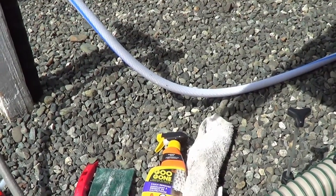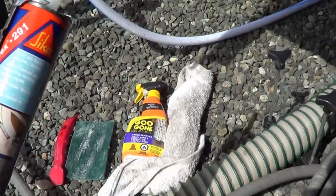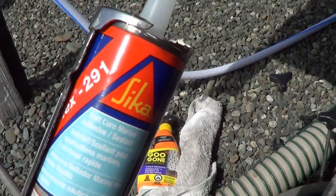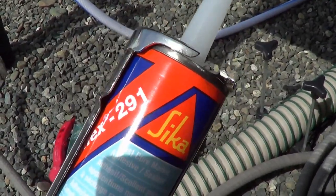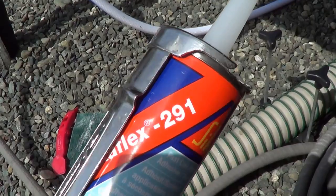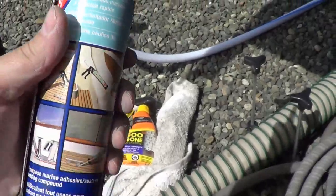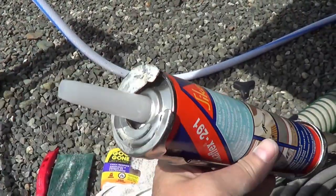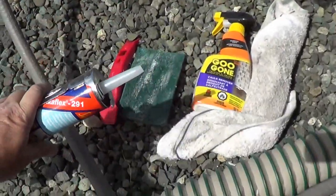Now that I've got it nicely cleaned up, I'm going to put that old cover back on. I picked up this stuff called Sikaflex — heard some pretty good things about it. It was at a boating and marine store that also sells RV parts. Sikaflex 291 is supposed to be a really good high-end, marine-grade caulk. We'll give that a try.